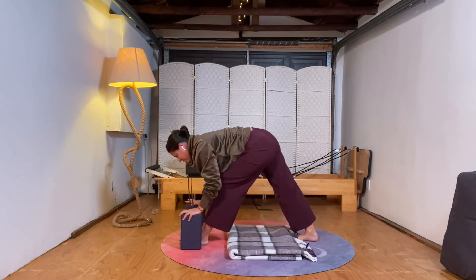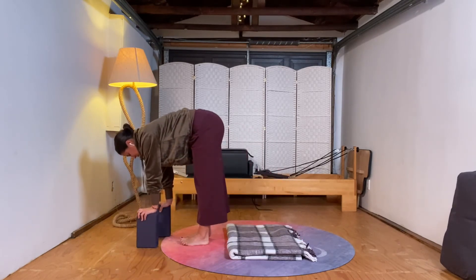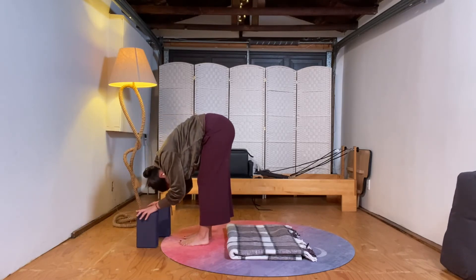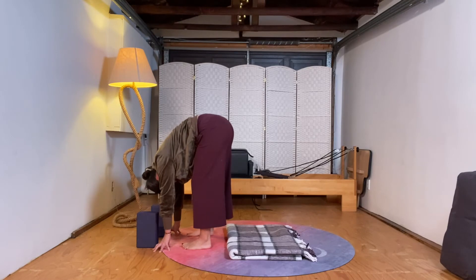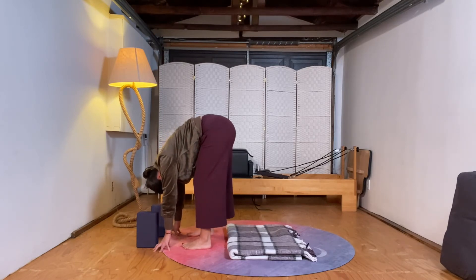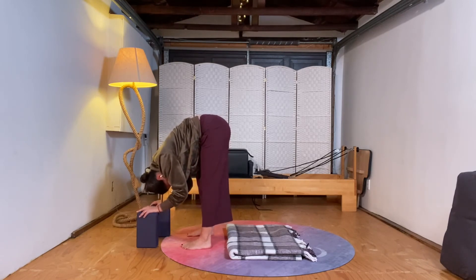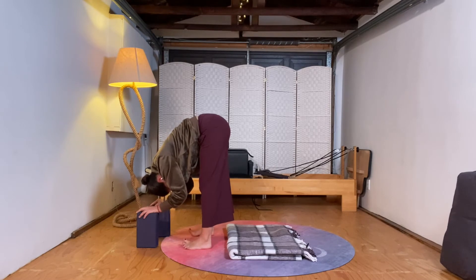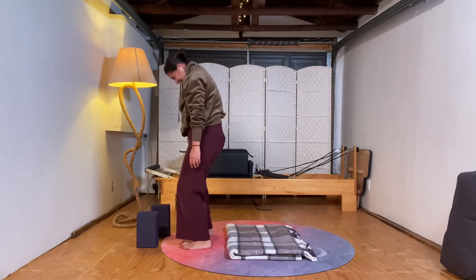Bring your hands back to the blocks, step the back foot up to meet the front foot. Spread out your toes — make sure your feet and legs are parallel as much as possible. Fold forward; you might need your feet a little wider than normal, so take it to where it feels comfortable. Take some gentle sways with hands on blocks. Maybe you don't feel like swaying today — if it doesn't feel good, just stay still. Take a deep breath in, find your center, and on an exhale, press your feet through the floor as you bend your knees and roll all the way up to stand.